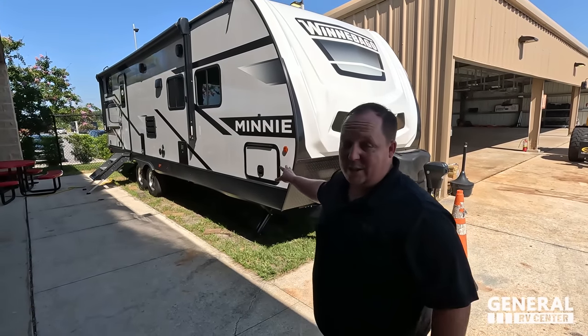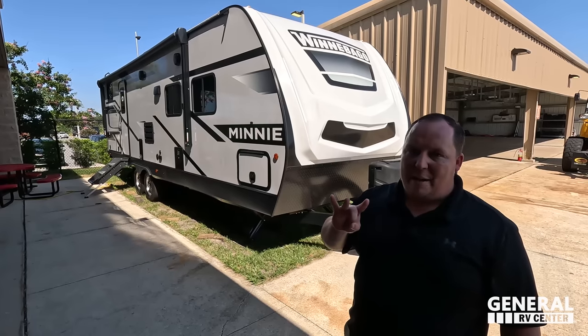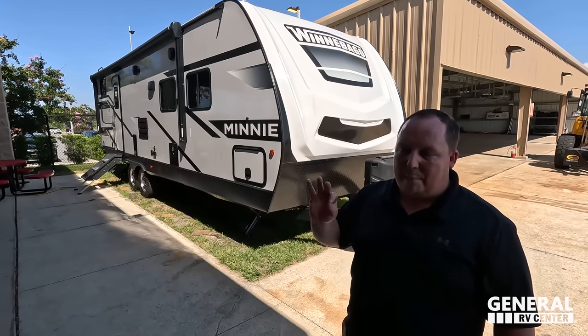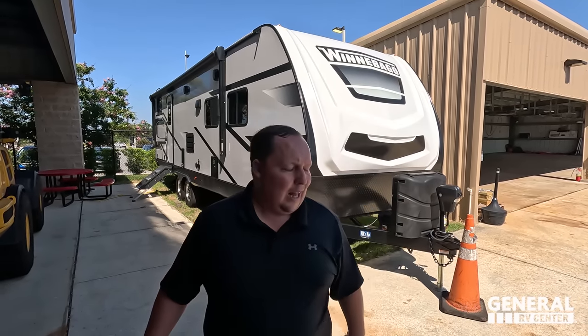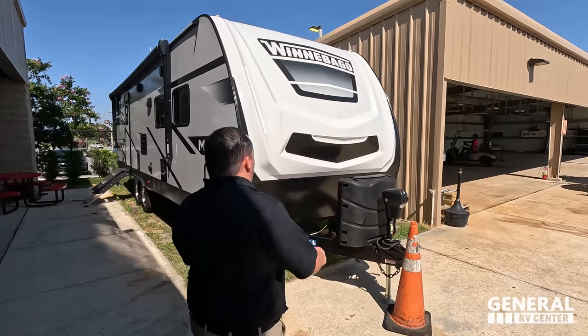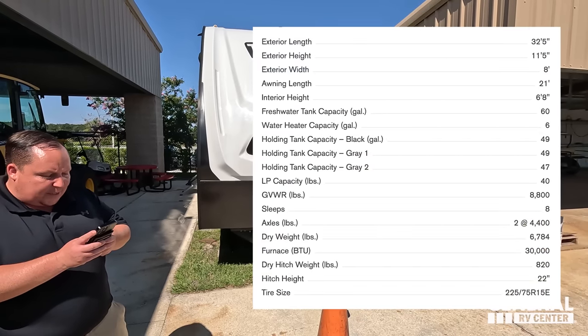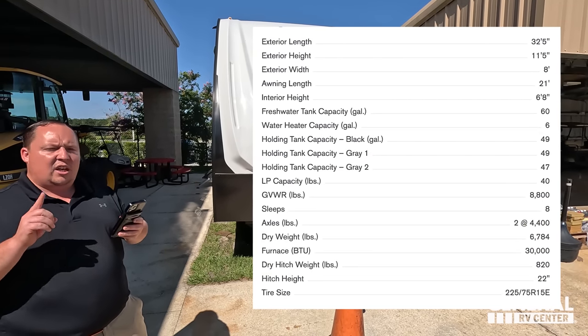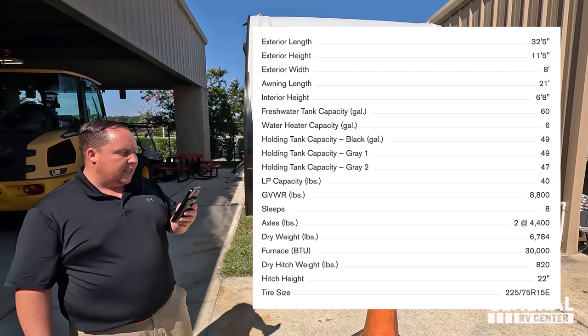One thing to tell everybody: this unit is actually sold, but we have 11 more in the company. Three of them have a really amazing sale price like this one. We are going to tell you the sale price. The model is 2801 Winnebago Mini — the tip-to-tip length is 32 feet 5 inches, the dry weight is 6,781 pounds, and the hitch weight is 820 pounds.